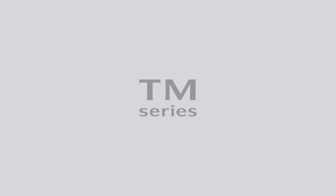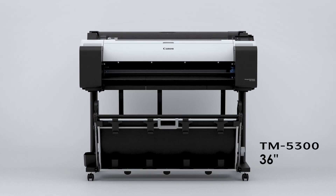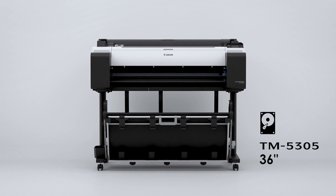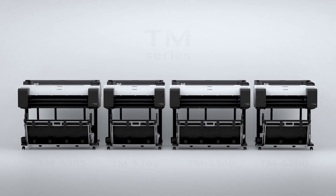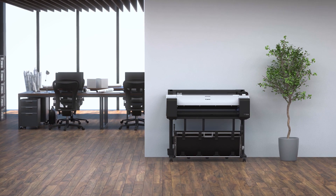The imagePROGRAF TM Series incorporates the core technologies used in the high-end models, specializing in basic performance. The 36-inch TM5300 and the 24-inch TM5200, with enhanced productivity the 36-inch TM5305 and the 24-inch TM5205 — the all-pigment ink product line for the mid-range to entry-level market.